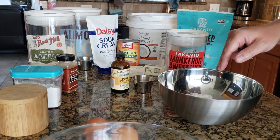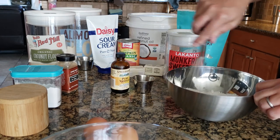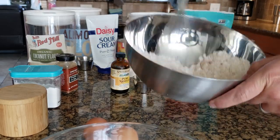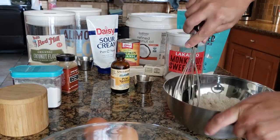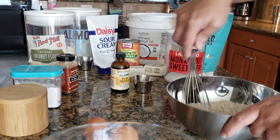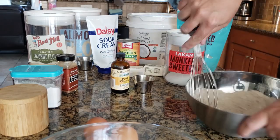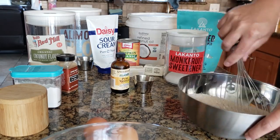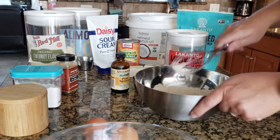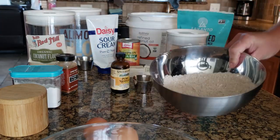That is it for our dry ingredients. I'm going to give that a quick little stir and then we will do the wet ingredients. Oh, if you could smell how good it smells — the pumpkin spice. It's been a long time; I try to only have pumpkin stuff during fall, it just makes it that much more special for me.